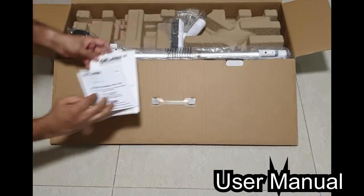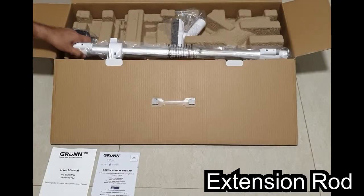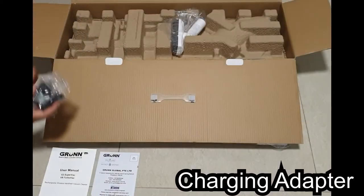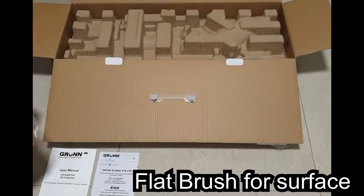Now let's take a look at the contents of the box. There are a few documents like a user manual and warranty papers, an extension rod, a charging adapter, and a flat brush attachment for dusty surfaces.